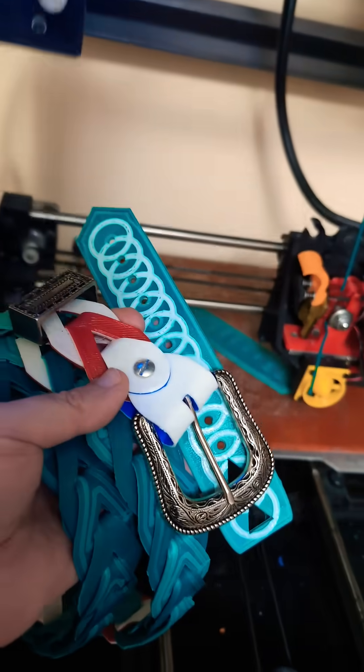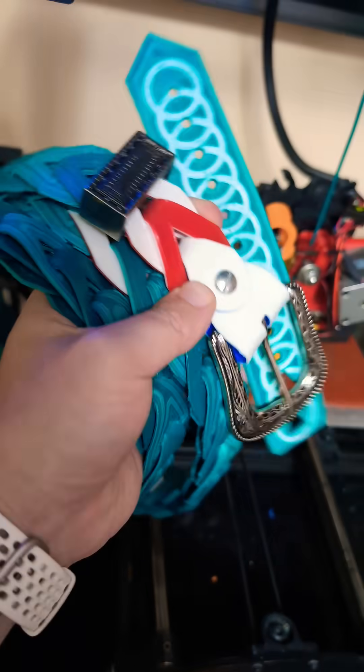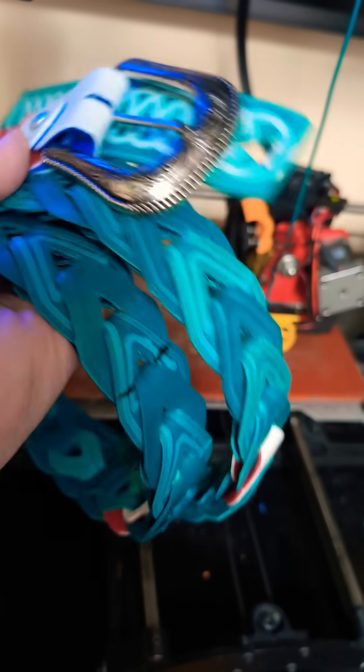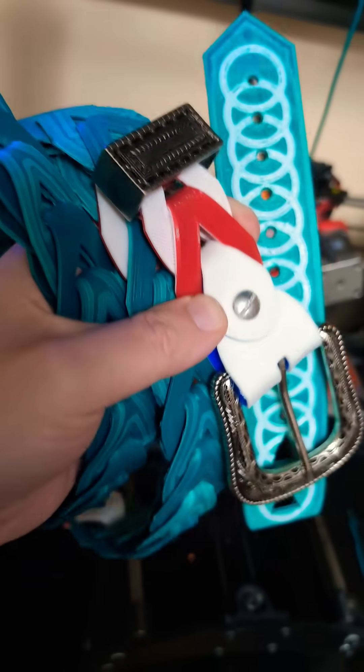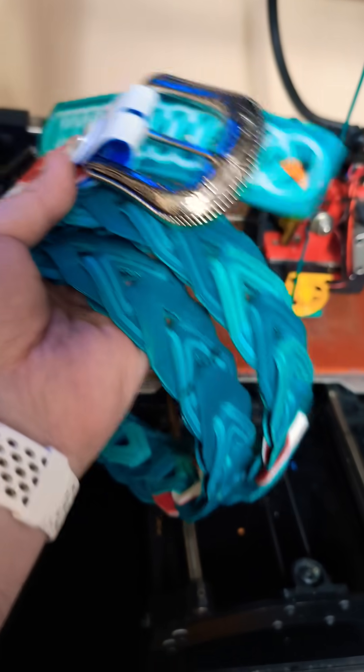Stan with 3DPT. I'm working on one of my projects for RIPRAP right now. This is a TPU link belt set. With this you can actually 3D print a flexible belt and you can even change the colors of the links that go into it. This is actually inspired by an old Boy Scout belt that I had.